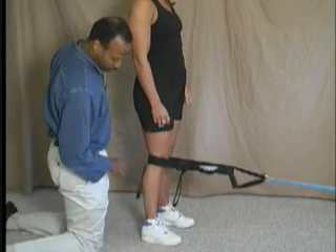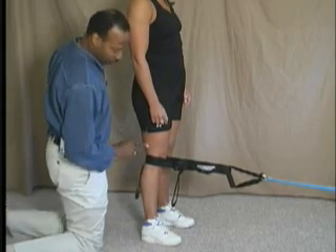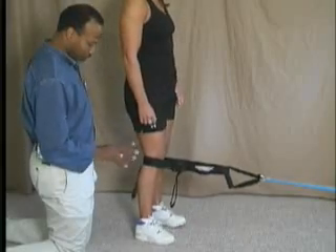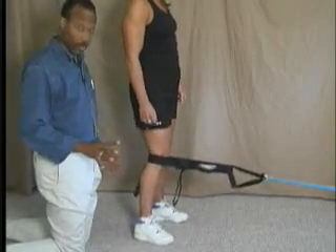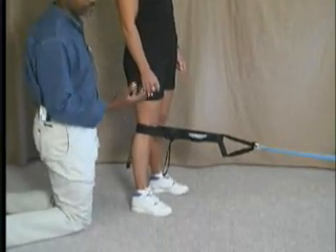This fires the quadriceps, and we ask her to perform three reps. After the third rep, we ask her to move back about half an inch to an inch and spread her feet even more so she has a larger base of support. Now we're going to ask her to do repetitions anywhere from 15 to 25.